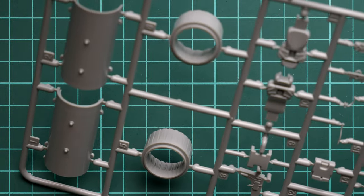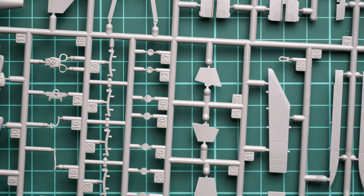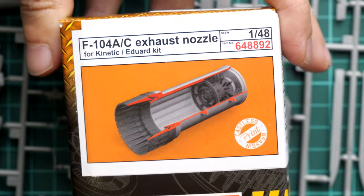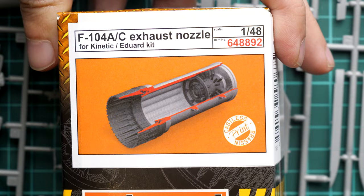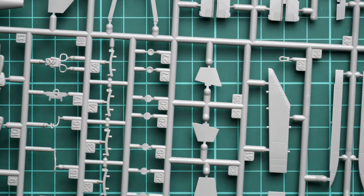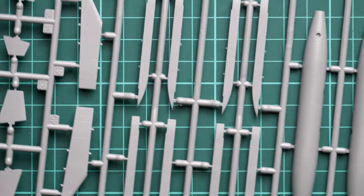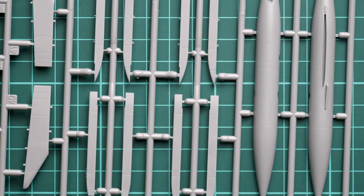The parts for the pilot seat and engine nozzle look quite okay, but I should mention there is a separate Brassin set for the exhaust nozzle designed specifically for Kinetic and Eduard releases. It should be available at the same time, so you can order them together. In 1/48 scale, the engine nozzle plays a huge role in the appearance of the model, so I would recommend getting it.